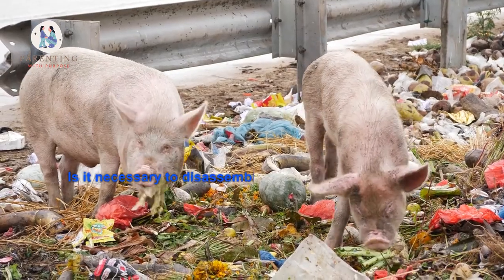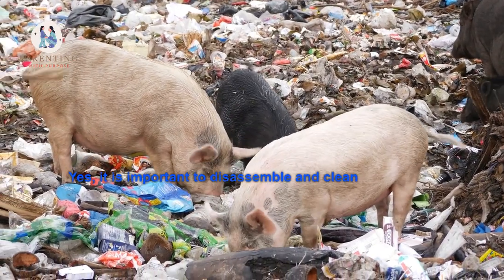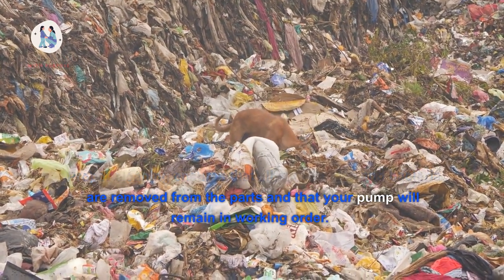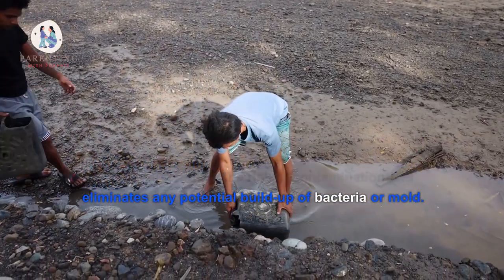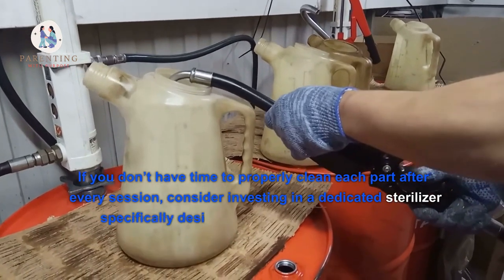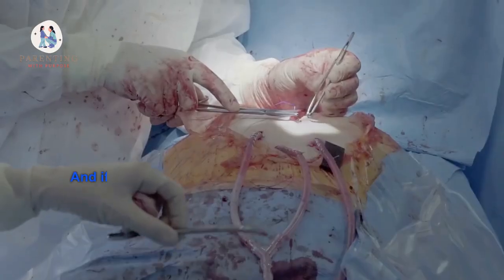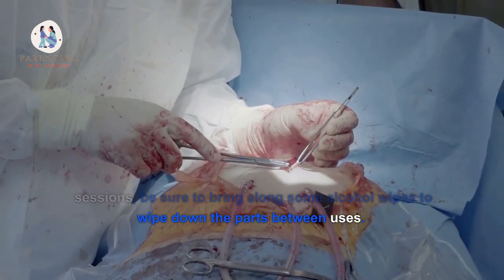6. Is it necessary to disassemble and thoroughly clean each part after every feeding session? Yes, it is important to disassemble and clean each part of the pump after every feeding session. Proper cleaning ensures that all milk residue and bacteria are removed from the parts and that your pump will remain in working order. It also helps reduce the risk of contamination and eliminates any potential buildup of bacteria or mold. If you don't have time to properly clean each part after every session, consider investing in a dedicated sterilizer specifically designed for breastfeeding pumps. This device can quickly sanitize several pieces at once, making post-session care much simpler. And if you find yourself away from home during pumping sessions, be sure to bring along some alcohol wipes to wipe down the parts between uses.